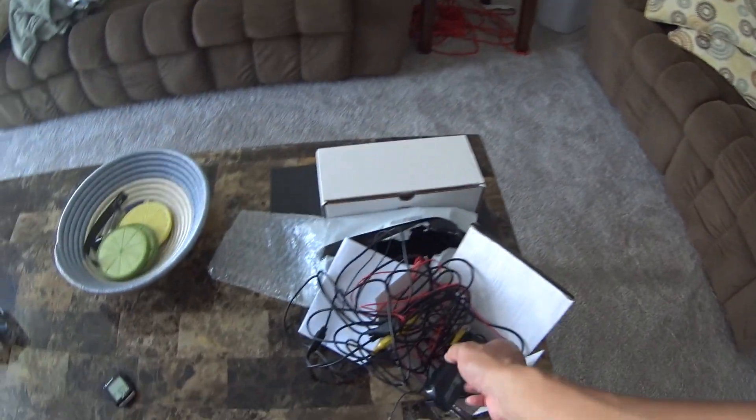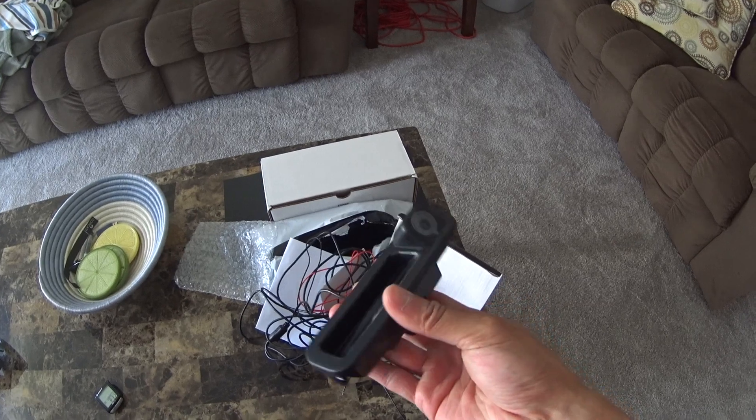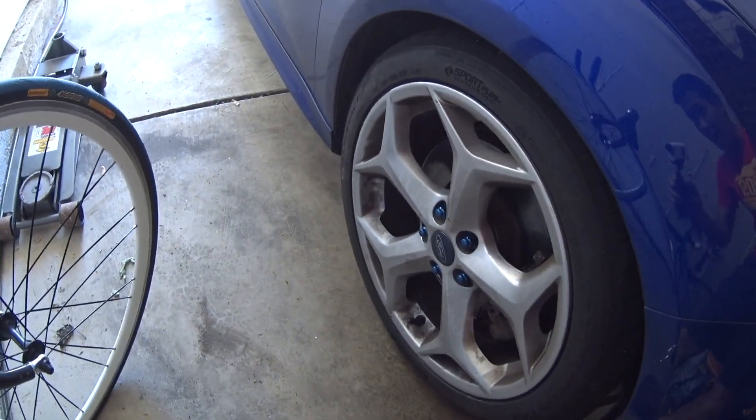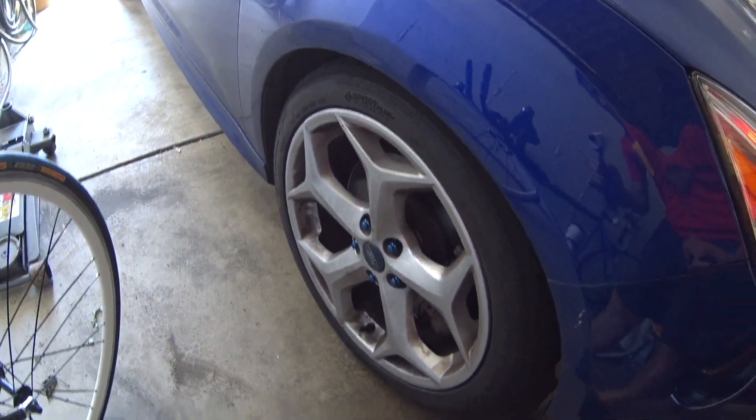The backup camera finally arrived, so we're going to test this out to see if it works. It's from China, that's why it took so long to get here. I was on the track and did some nice damage to the brake pads and to my car because I went off the track. We're going to do a little install — at least test to see if the backup camera works. I've been really missing it.